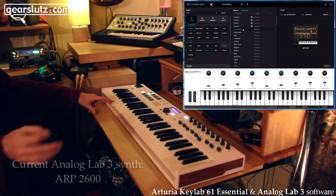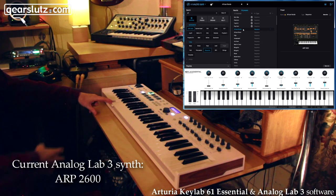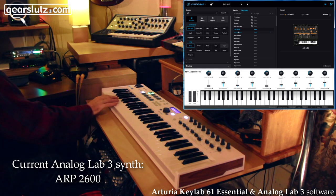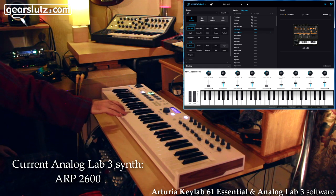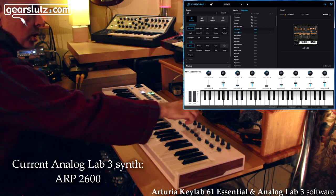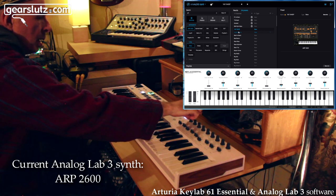I've played this through the Adam S3V speakers with a big monitor — it sounds absolutely awesome, really good sound quality. I can't compare it directly to an actual ARP, but it sounds good. Here's a filter — I just had a quick look at the screen, I know where everything is. Turning up the resonance — that's the filter going up. Really fantastic.